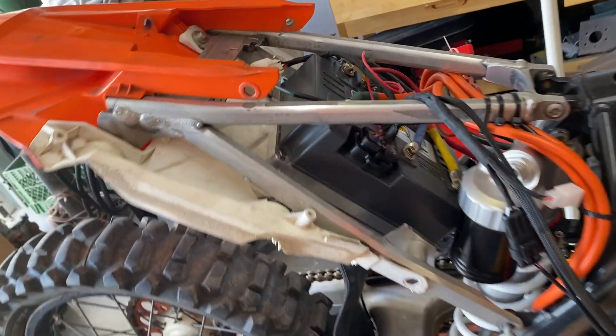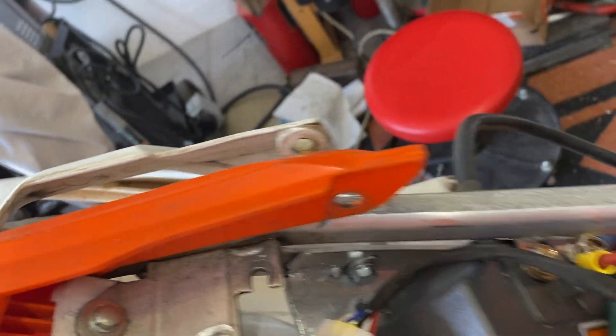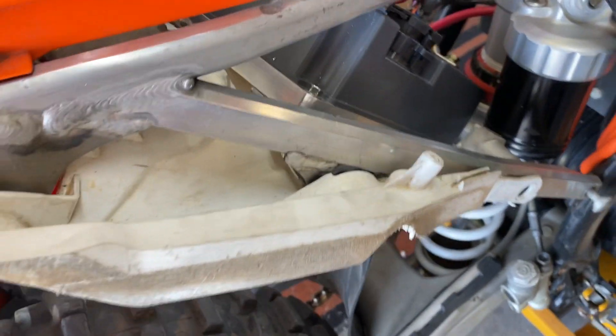I got the controller fully mounted into the frame. I've got two bolts holding it in right now, but there are four mount points and it's solid — clear of everything. I've got a lot of stills on that and I'll show you.